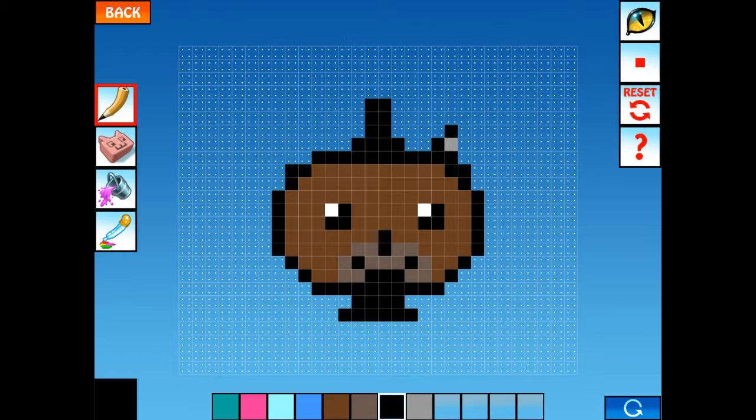Now we're going to need gray for the ear. And then do the same with the other ear. I made a slight mistake. Okay, then take your light brown again and put it in the ears. That should be good for a Freddy head.